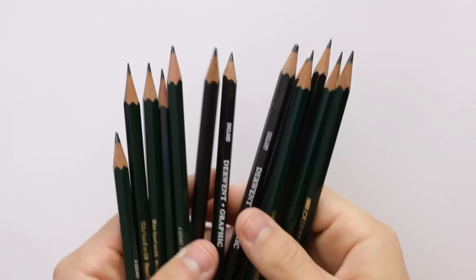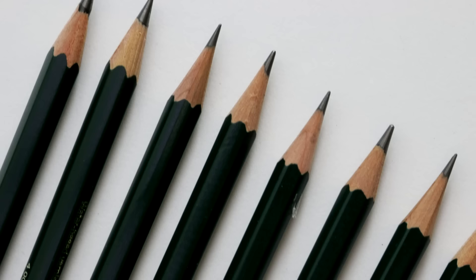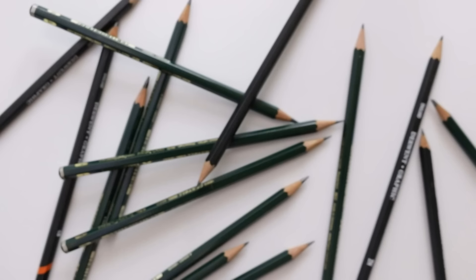Next up we have pencils and there are a lot of different brands out there. I've only ever used Faber-Castell or Derwent. They seem to be perfectly fine to use but you should get a full set of them so you have a range of different grades to work with.